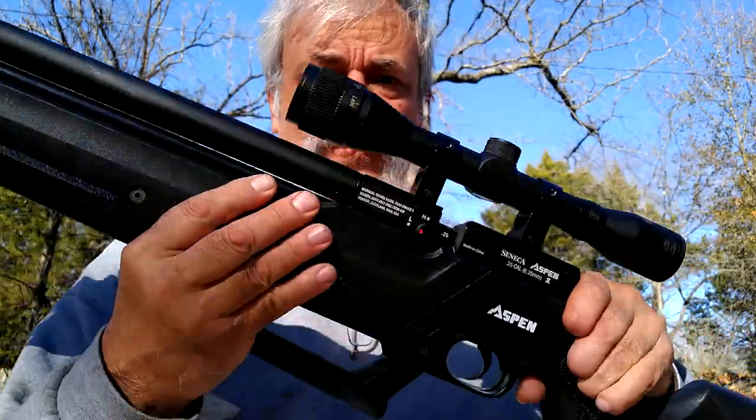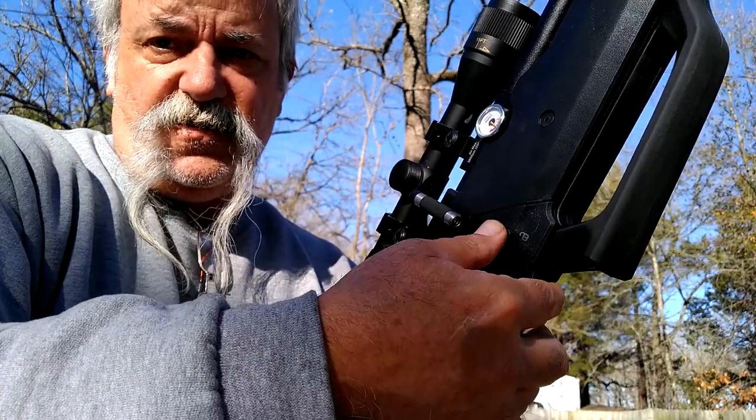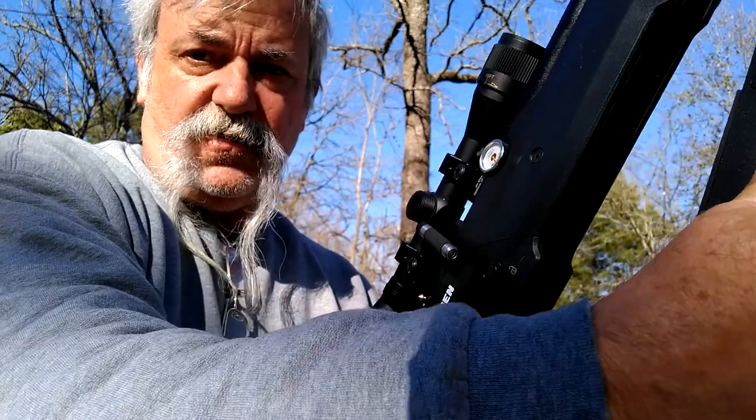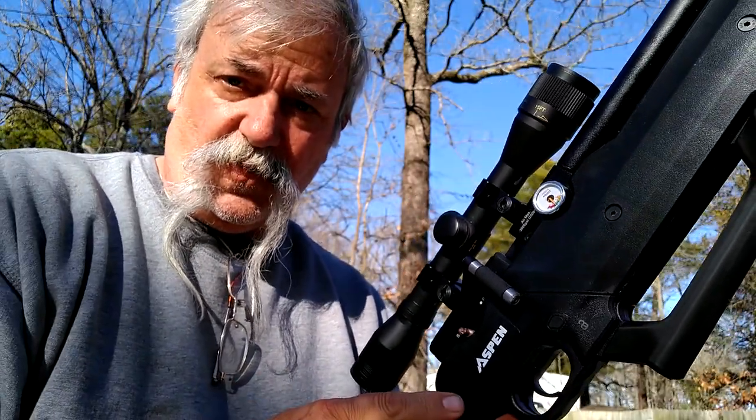On this side of the gun — there's a button right here that you have to push, and it gives a very definite click like that. That unlocks your pump. This does have a built-in pump on board.